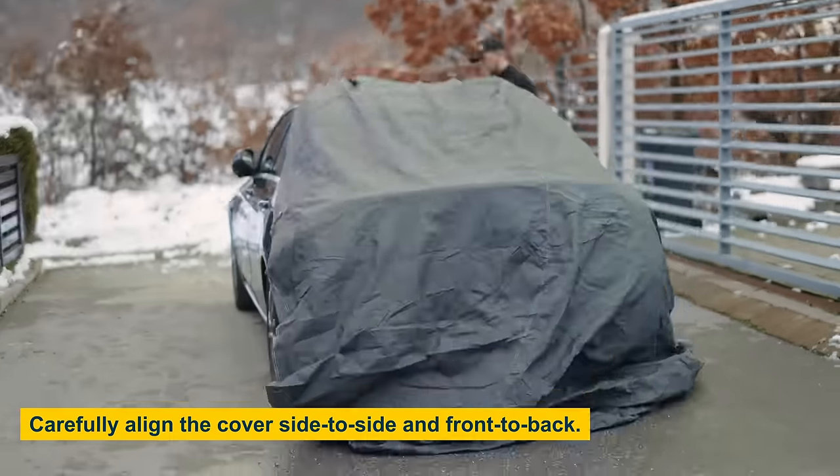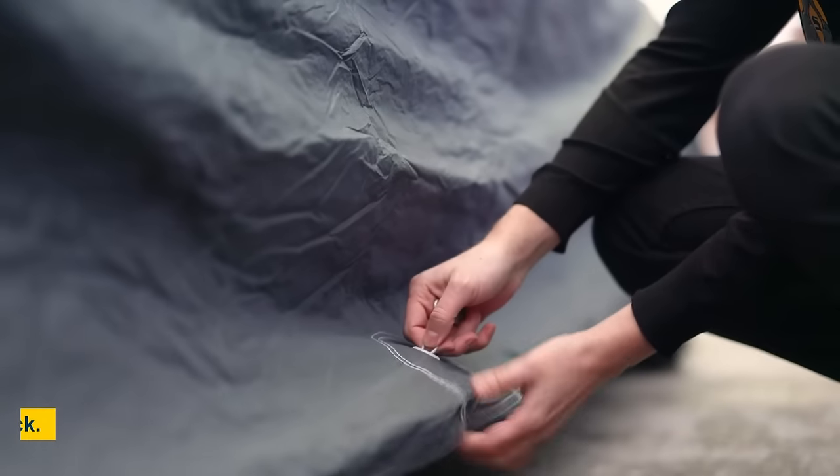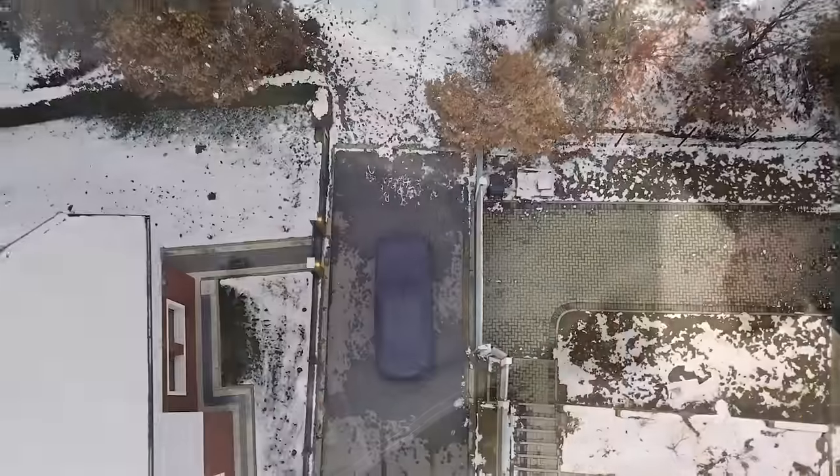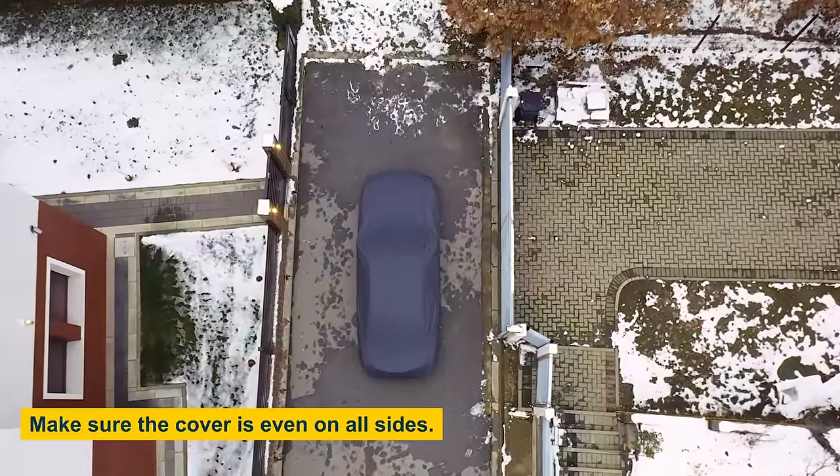Make sure the cover is aligned on both sides and front to back. Then, secure the bottom of your cover with a built-in cable lock. Finally, check that the cover is even on all sides.